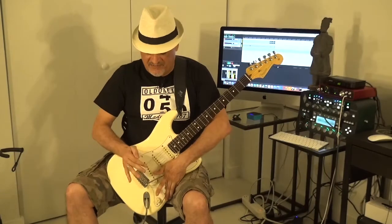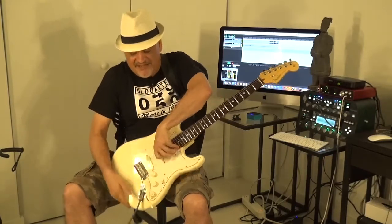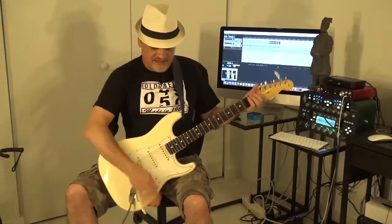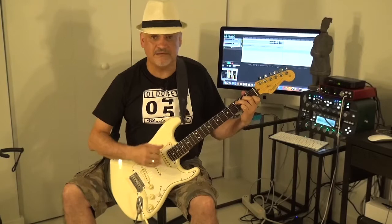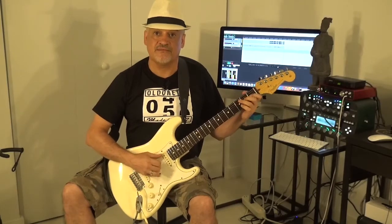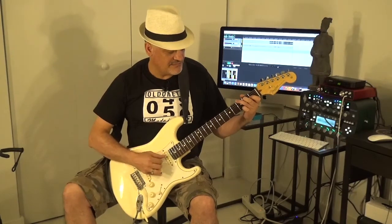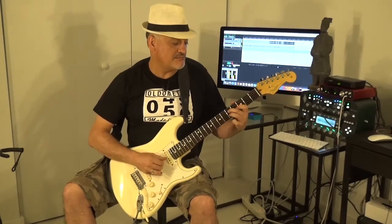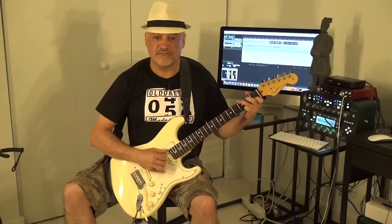And now we are pushing till the end with the left hand. We are going to take the guitar by the strings now like this. Okay? And let's see.